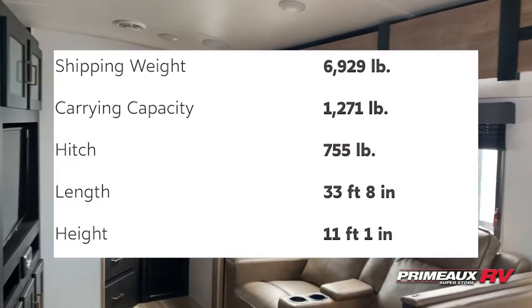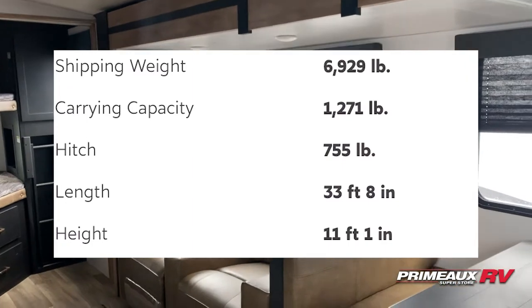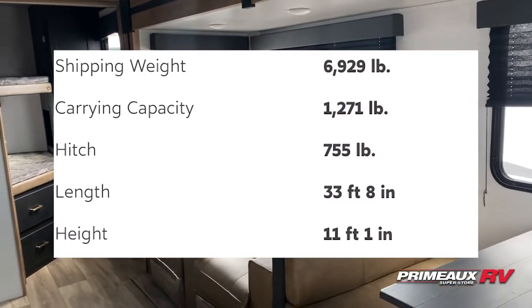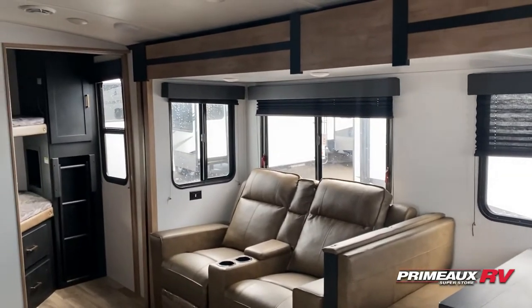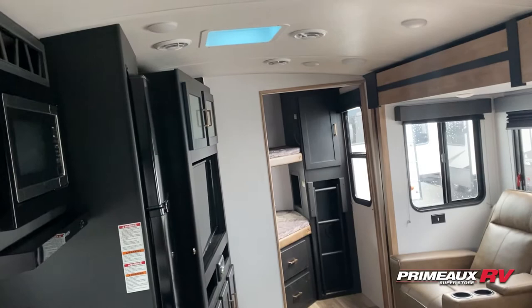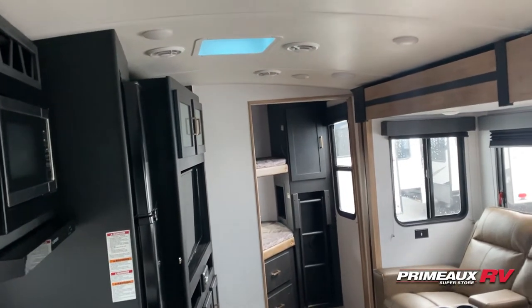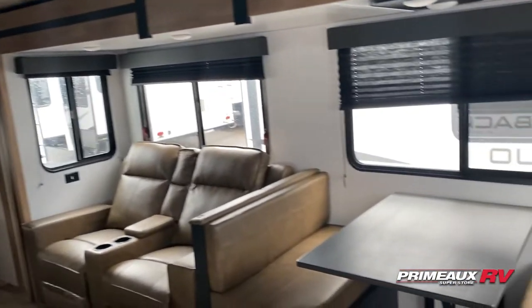We're taking a look at this Outback 291UBH. I'll put all the details right here and we'll check everything out. I think this is a really cool travel trailer design and floor plan setup. You have one of the best features behind here, which is a ton of hidden pantry storage, which is super cool and we'll get into all of that.